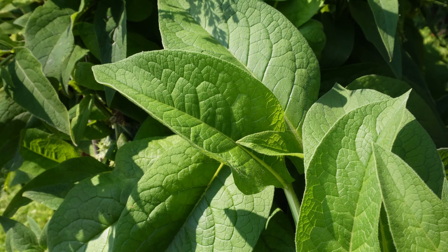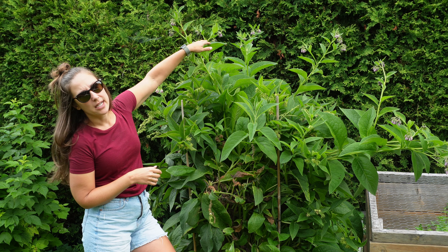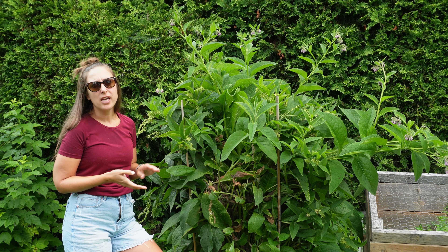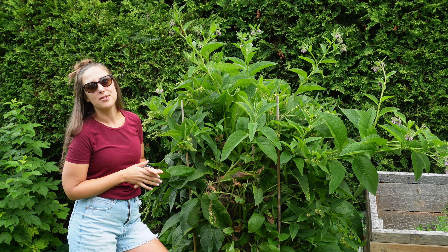If you already have comfrey on your allotment or property and it is the common variety, I recommend cutting off the blooms so it can't seed and take over your yard. That's the best way to contain your comfrey while still being able to use it in your garden.